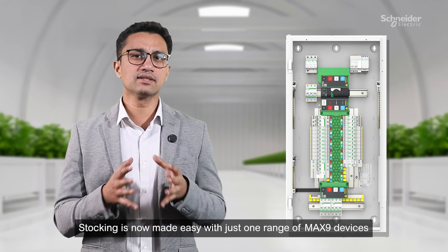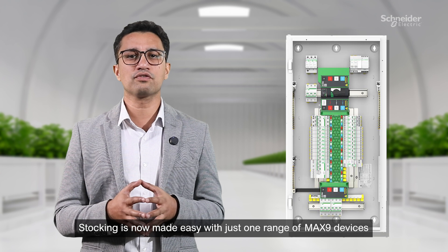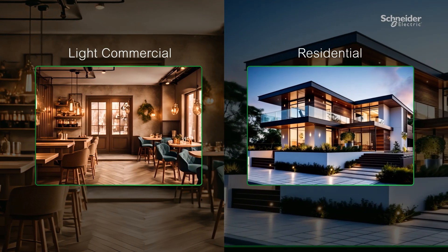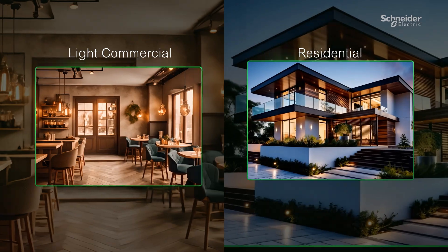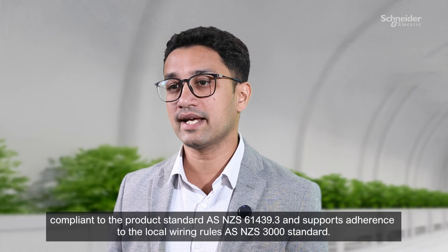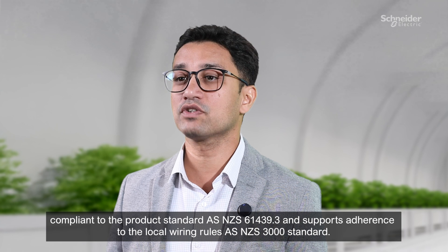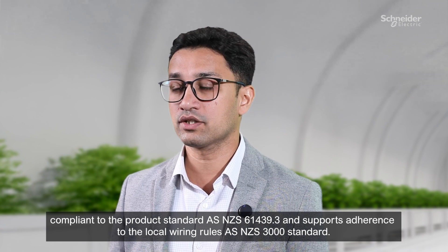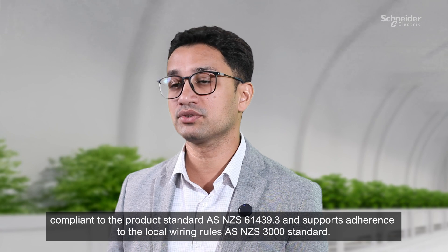Stocking is now made easy with just one range of Max9 devices, which are suitable across both light commercial and residential applications. The distribution board is fully compliant to the product standard AS/NZS 61439.3 and supports adherence to the local wiring rules AS/NZS 3000 standard.